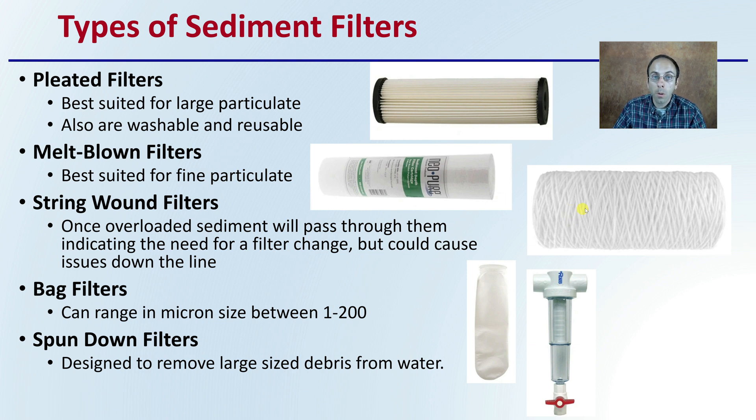String-wound filters work great while they're working, but once they get full, sediment will pass through them. Bag filters can change in micron size between 1 and 200. Spun-down filters are designed to remove large-sized debris from the water. You don't need to use all of these, but a lot of growers choose to use multiple stages of filters to ensure they're removing all of the particulate.